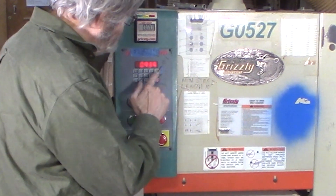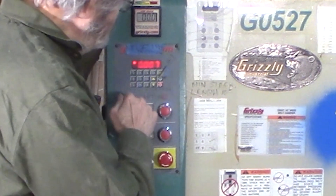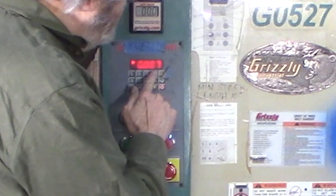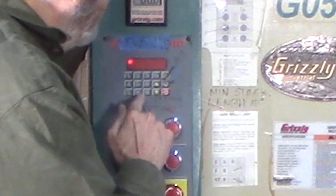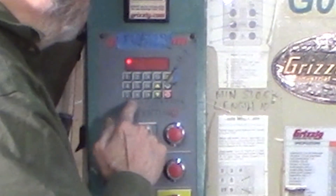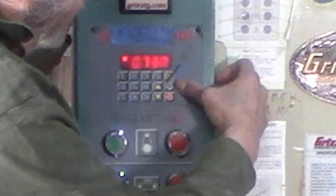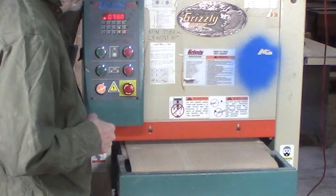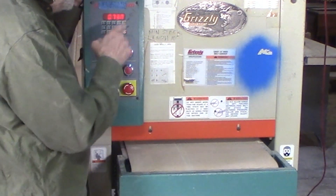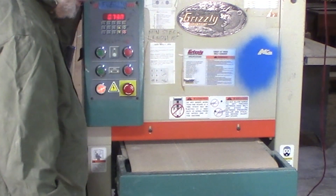Setting the height is done by entering all four digits in standard order. The first digit is zero because it is not even an inch: zero, seven, three, zero. There it is — it's blinking, meaning it's waiting for you to push the middle button in the stack right here. That button makes it execute your instruction. It's now at .73, which is safe to run because we gave it a little factor of safety.